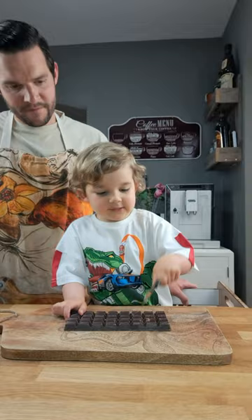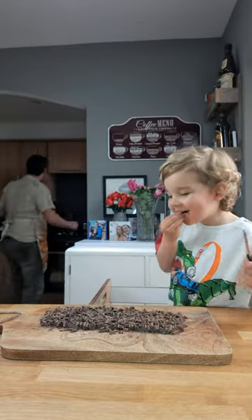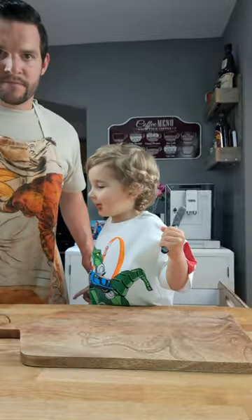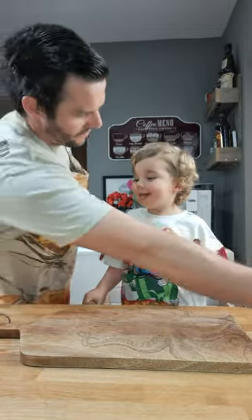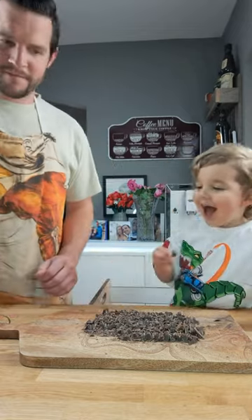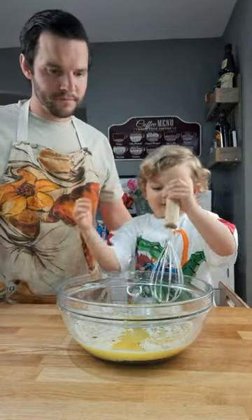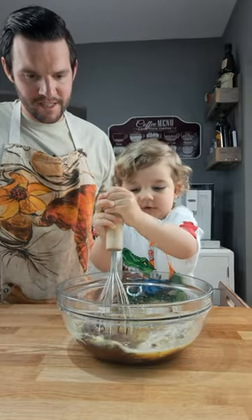Chocolate. Yeah, there we go. And look at this — I've left him unattended and he's helping himself. We're going to chop the other chocolate and then I'll eat some of it too. That's it. Mixy whiskey. All that chocolate is melting into it now, isn't it?